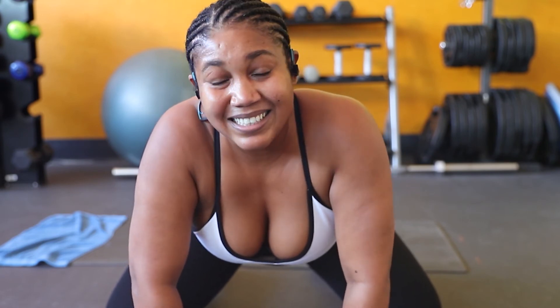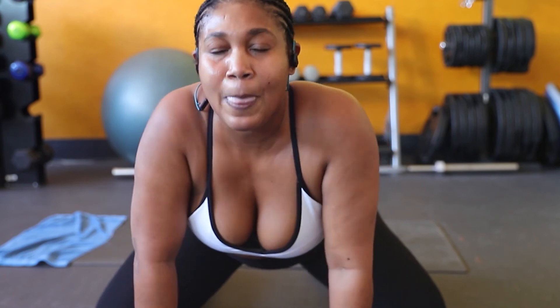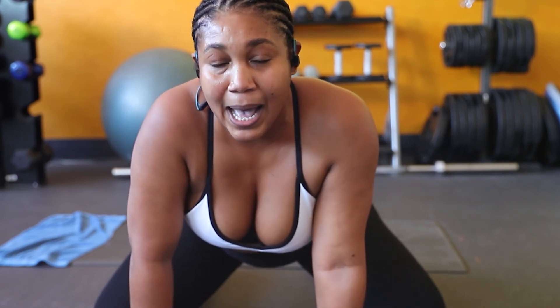We are done! Just like that, day 12 of the lower ab challenge is completed guys. If you enjoyed this video give it a big thumbs up. Leave me a comment down below to let me know what's one of your favorite lower ab workouts to do so that I can incorporate it in my workout as well.